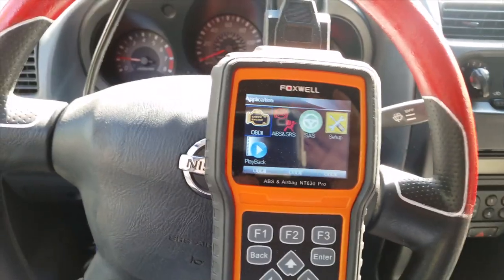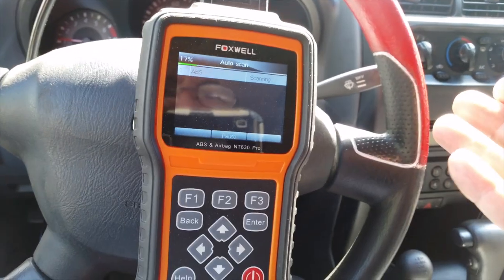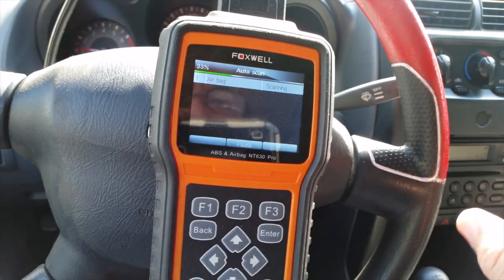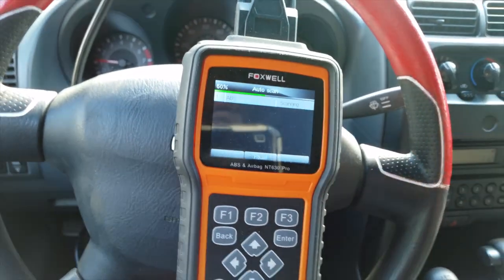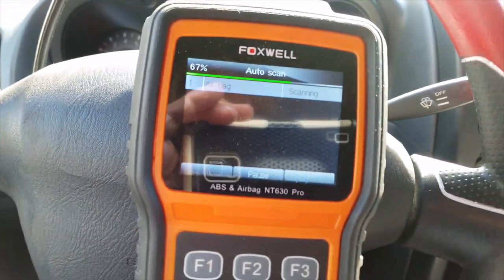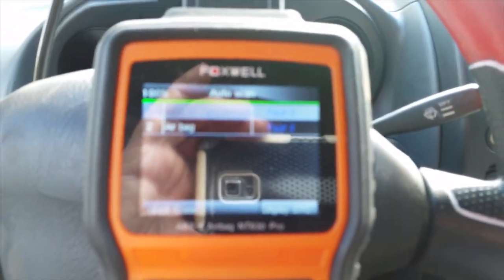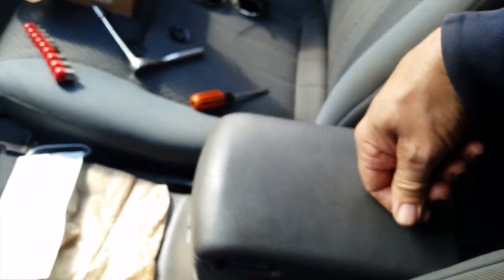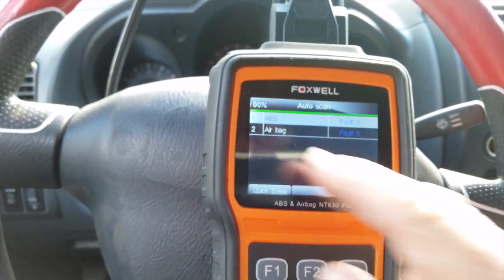We'll go ahead and hook up the OBD2 code reader to check the codes. This is all being done after I've gotten the transmission seal, rear main seal, and oil pan gasket all back in. I actually drove this with the front differential out so I could look up into the oil pan and verify no more leaks. We'll let it scan and see what we come up with. I've cleared this code but the light keeps coming back on. We've got two fault codes — one for the ABS, which is the G-sensor sitting right under here.